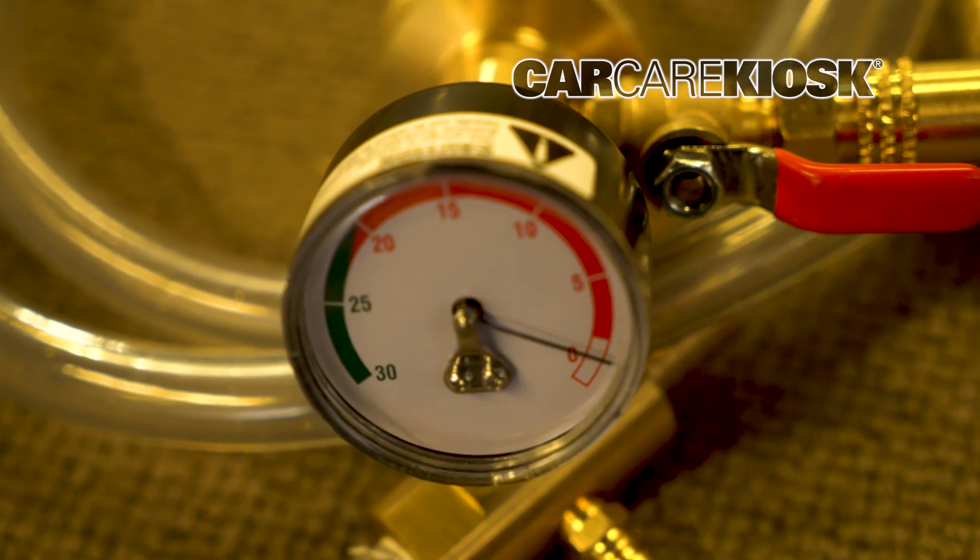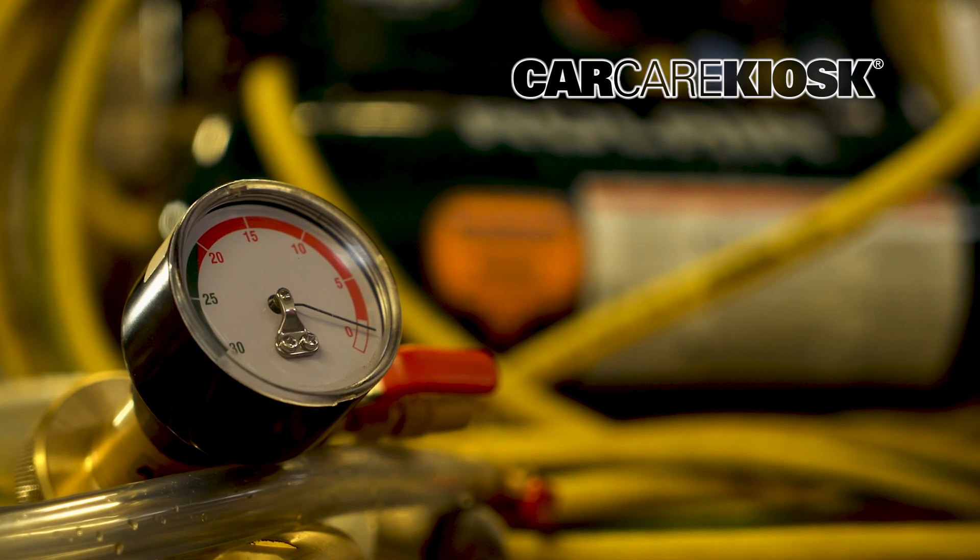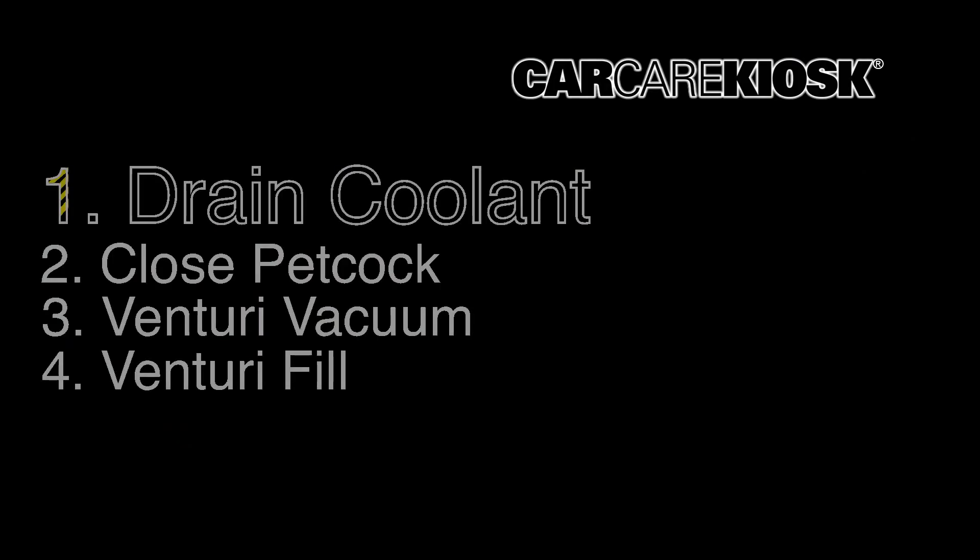A Venturi filling system and an air compressor allows you to perform a complete coolant fill without any air pockets. Here is how to do it.